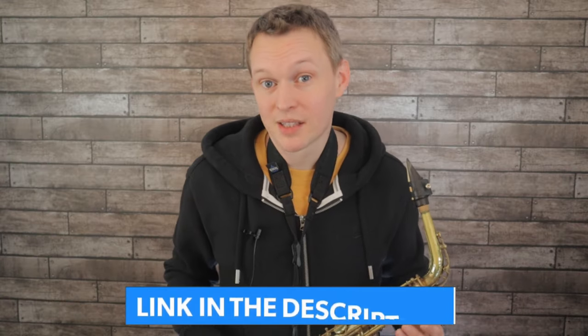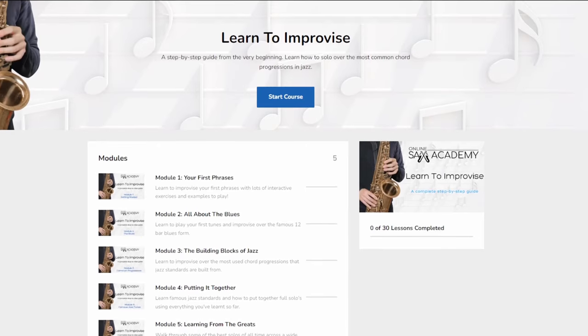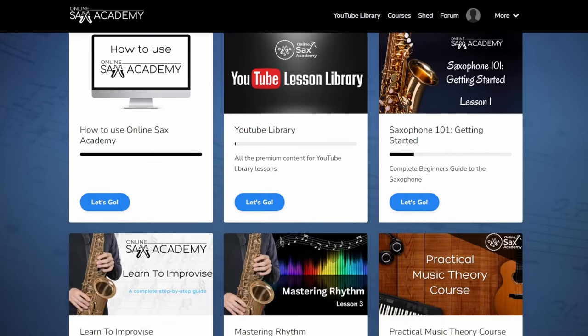Premium members at Online Sax Academy can download all of these phrases in all 12 keys, so if you want to try them on a blues in a different key you can look those up. Take this general principle: whenever you're learning an example phrase, see if you can generate your own variations — you'll be amazed at how much more naturally it enters your playing when you improvise. If you'd like to learn how to improvise from the very beginning, the Learn to Improvise course at Online Sax Academy steps you through from the basics all the way up to improvising over jazz standards.